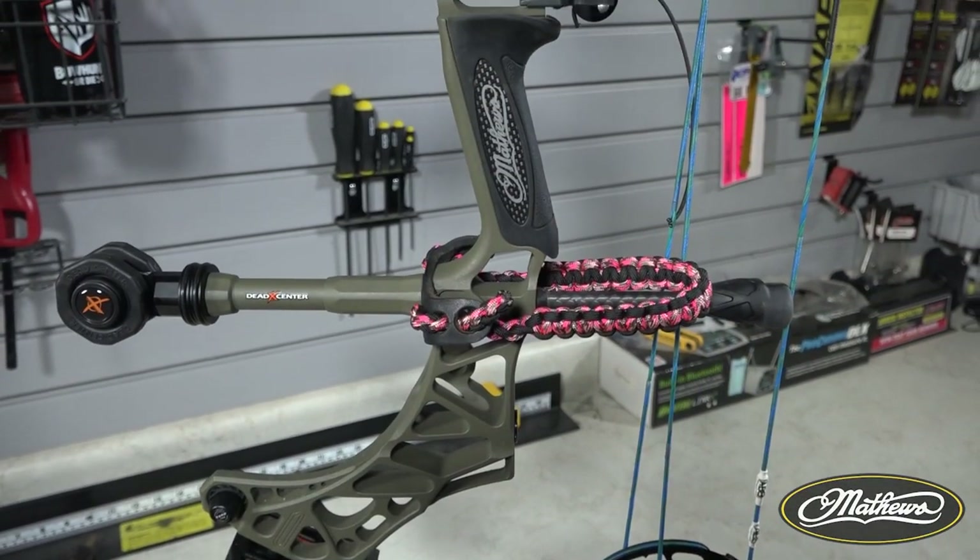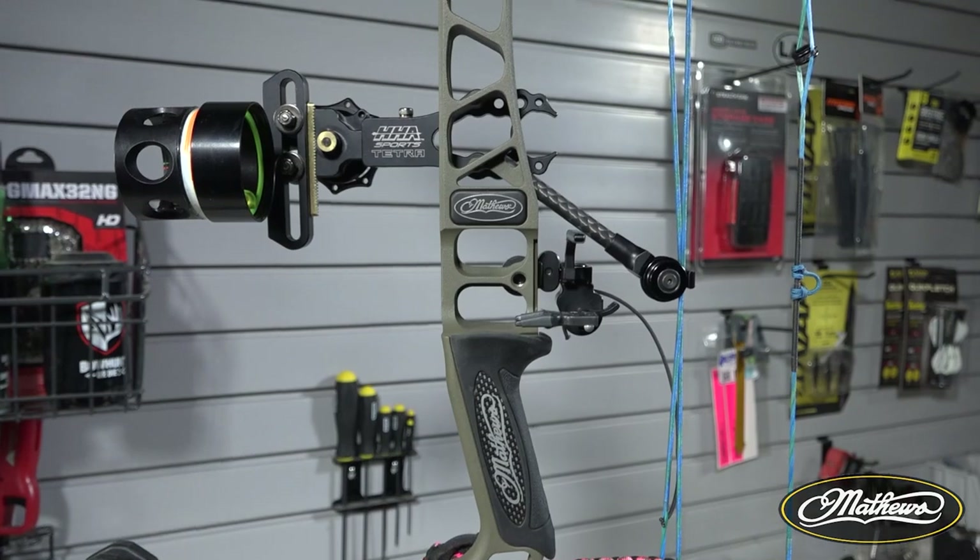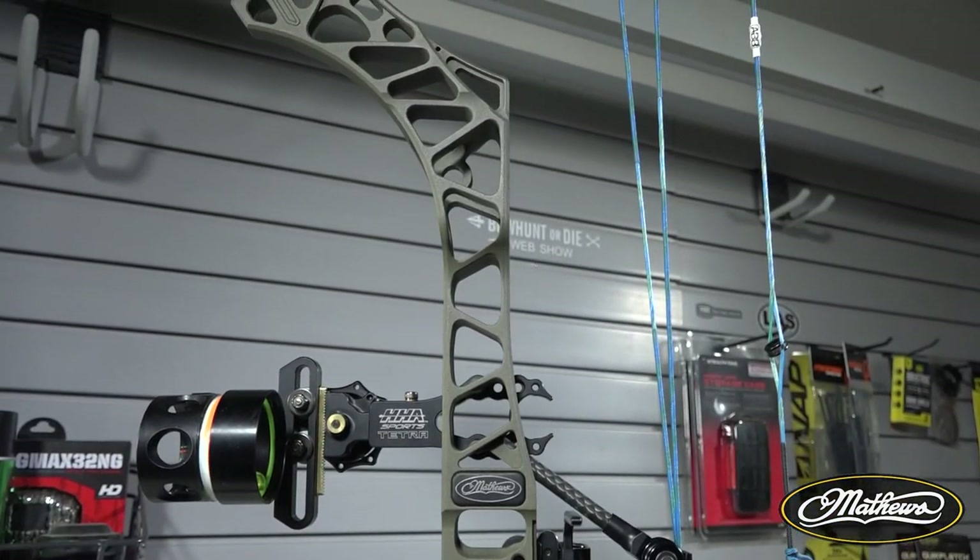Hey guys, it is Courtney Kaufman here with bowhunting.com, and I am here to bring you the Matthews Prima Bow Review. This is the new women's bow that Matthews launched this last year. We are gonna go over the specs, everything this bow has to offer, and I will give you a little rundown of my setup that I've got going this year.